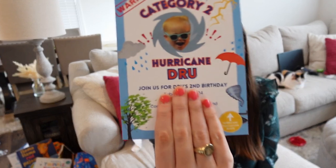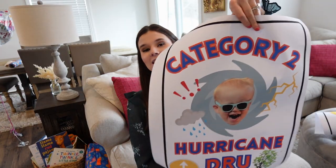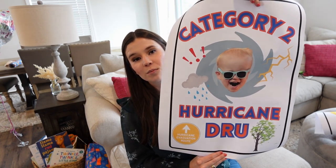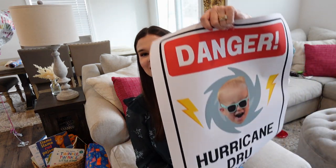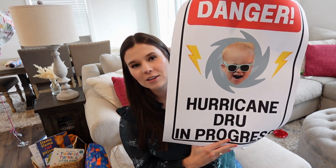I think it turned out super cute. Since there are no pre-made hurricane decorations, I knew that Staples would print posters. These are 18 by 24 inch posters — this one looks like his invitation and it only costs $16 each, so they're pretty cheap. You can get them laminated if you want; I decided not to since we aren't going to reuse them. We also got a danger sign, and I made both of these signs on Canva and just uploaded them to the Staples website.